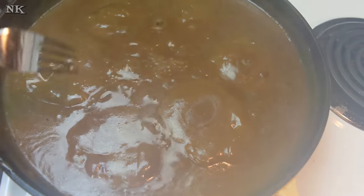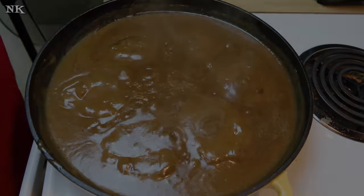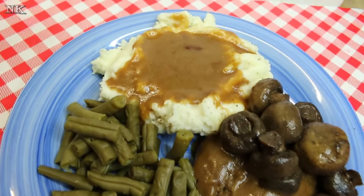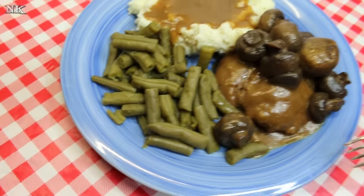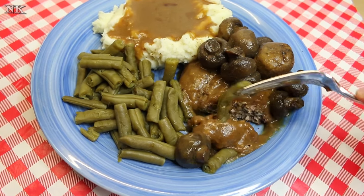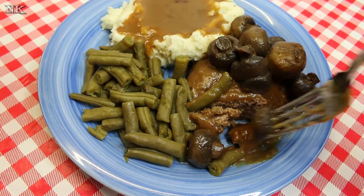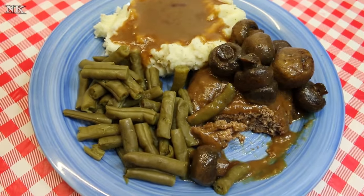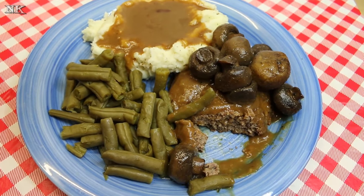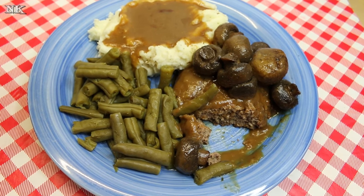Put the hamburgers back into the gravy and let them simmer for a few minutes. Now it's time to serve this up. Here's our hot hamburger plate — I've plated it up with some mashed potatoes, green beans, our hot hamburger and gravy, and sautéed mushrooms. Rick is really anxious to give this a try. He says he's going to eat too much — he always says that!